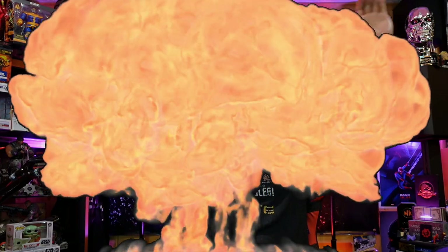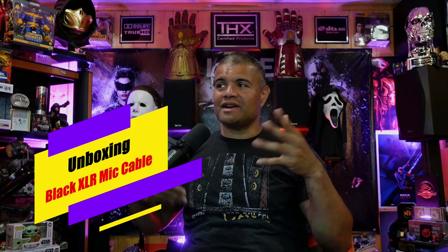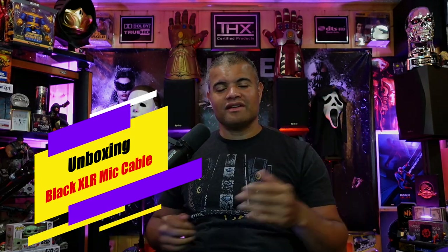What's up, RAF gang! It's RAF, welcome back to another unboxing video — another journey on my streaming life, my streaming setup here in the RAF cave. Another cable I'm gonna swap out, and that's going to be the XLR cable.